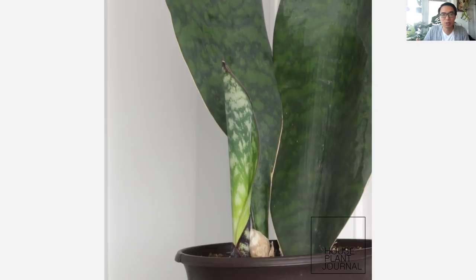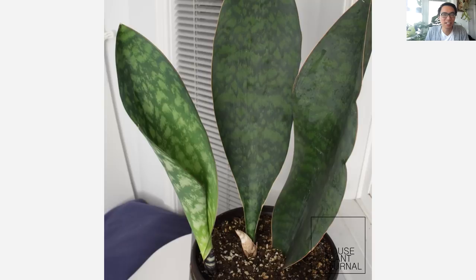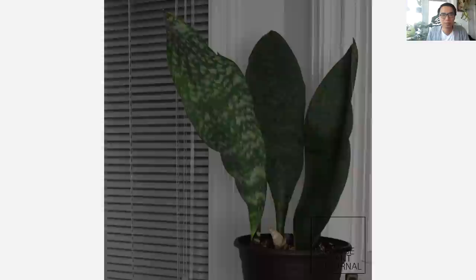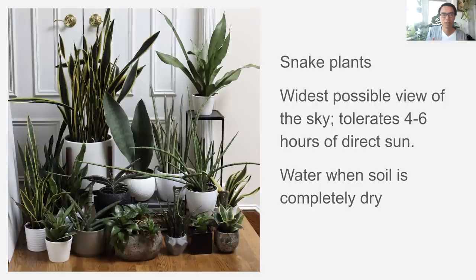Here is an example of a plant you water when the soil is completely dry — this is a whale fin sansevieria, and you're watching about 80 days of time-lapse footage. During that time, I would just look at the soil and only when it was completely dry would I pour some water into it. There are many different types of snake plants, so it's really fun to grow a collection of just snake plants. In terms of care, put them where they have the widest possible view of the sky, and don't worry if the sun shines on them for even up to six hours. Water when the soil is completely dry.